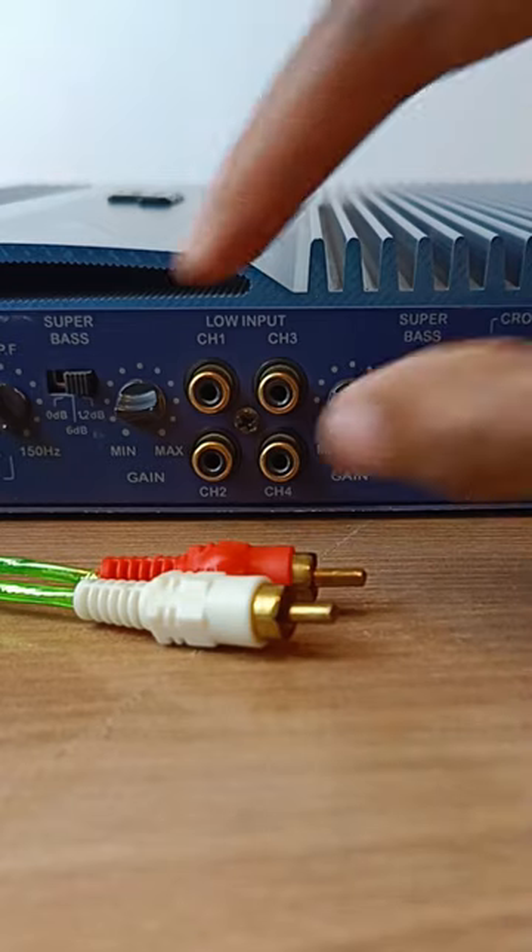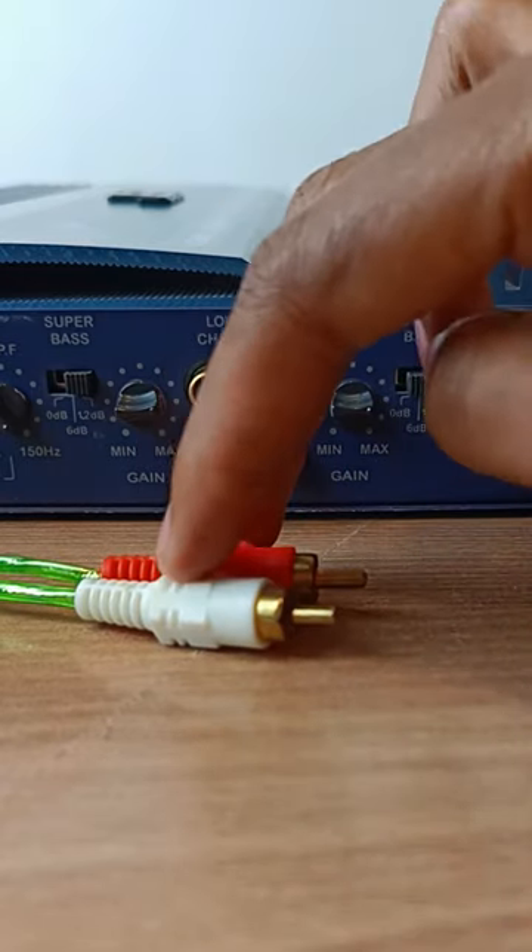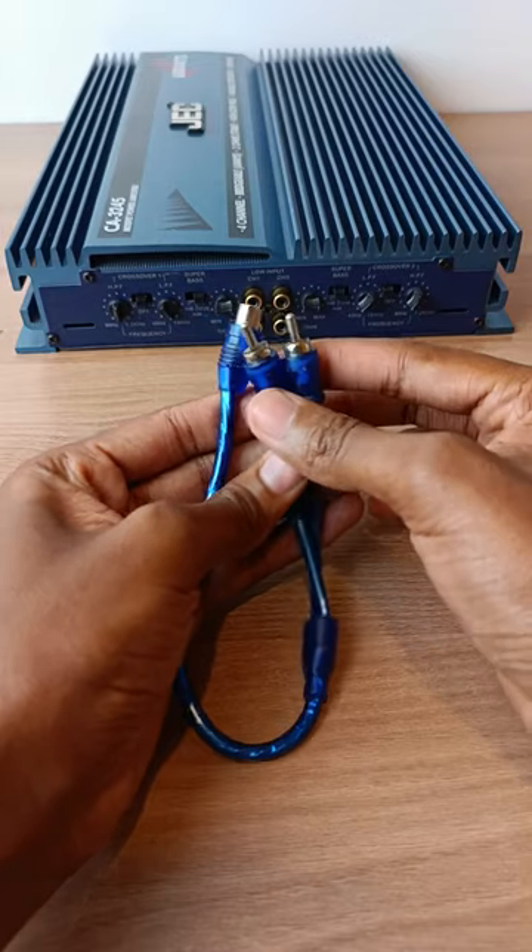Well, what if I told you that we can use all four ports with only the signal from these two cables? This is the solution.